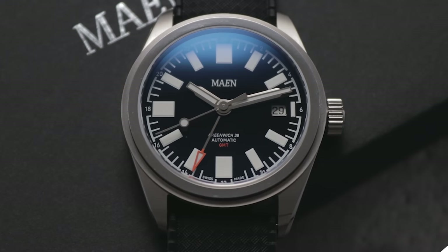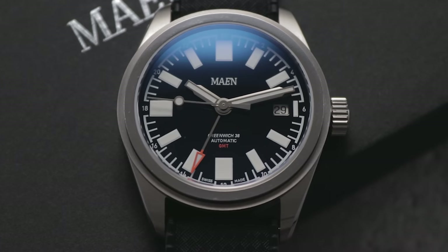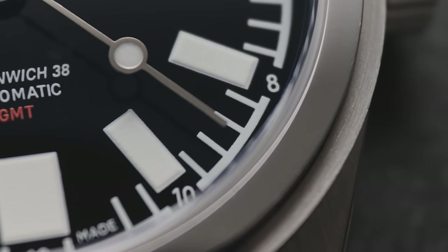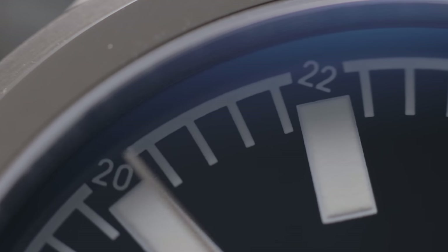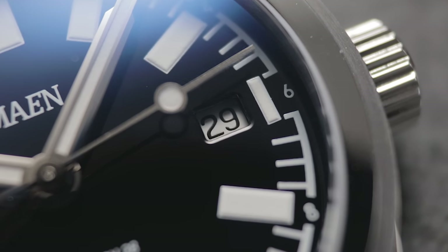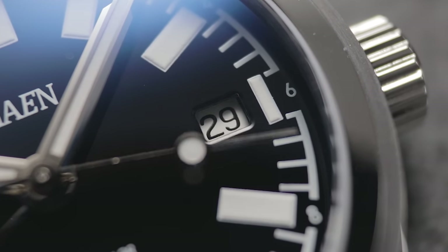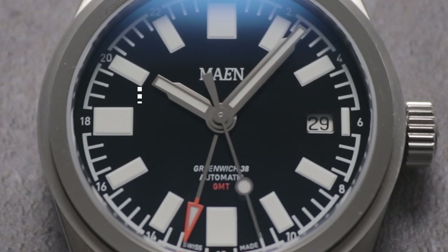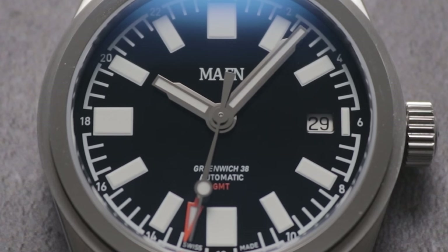Unlike most popular GMT watches, the absence of the bezel necessitates the repositioning of the 24-hour scale to the outer edge of the chapter ring. Of course, this isn't the most user-friendly, but it slots in nicely without diminishing the carefully crafted aesthetic. The same can be said about the diminutive white date window, which seamlessly takes the place of the three o'clock marker, disguised in plain sight. Thankfully, it's not butted up awkwardly to the adjacent slimmed-down index, and instead secures the symmetry of the piece by precisely mirroring the inner alignment of its opposite number — this right here is what thoughtful design looks like.